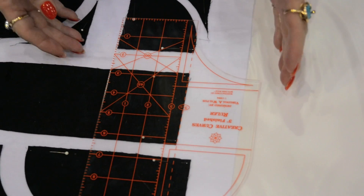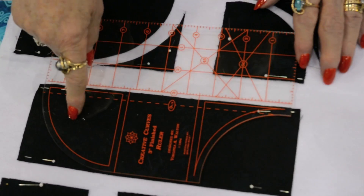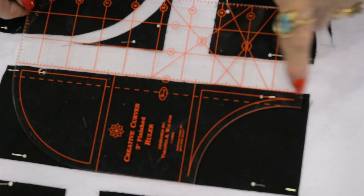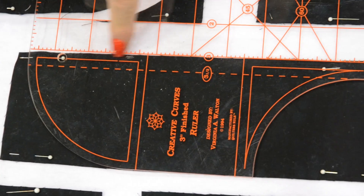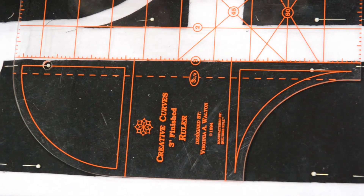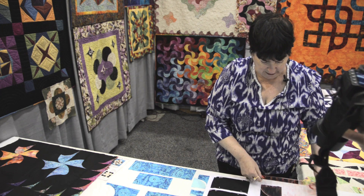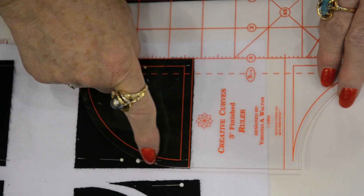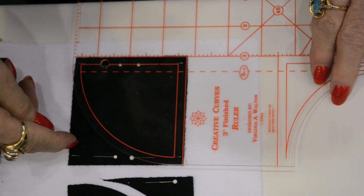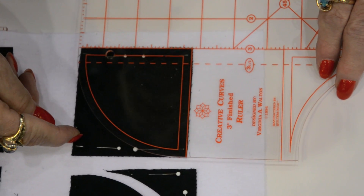Once I've cut that square I can take either the outside curve — the convex curve — or the inside curve — the concave curve — and you'll see each one has a solid line on it. That's your seam line, so you need fabric around it. To cut the outside convex curve I'm going to line it right up on top of the fabric and you can see this is where I'm going to cut with a rotary cutter. This is throwaway — there's not enough fabric left to have any seam allowance for that piece.